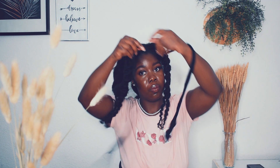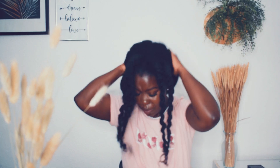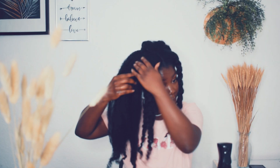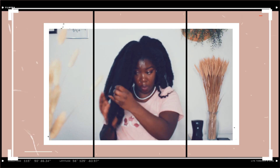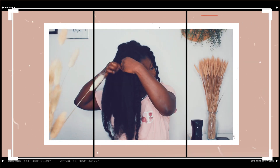During that time I was quite busy with school and everything, and there were a lot of activities going on. I was wearing my hair out a lot. Eventually my hair was so tangled up that I put it in a bun because I wasn't ready to wash it — I didn't have the time. This is the most tangled my hair has been in a long, long time.